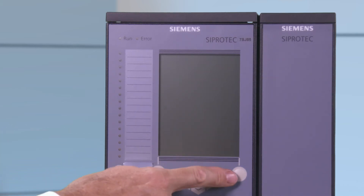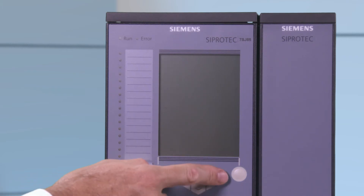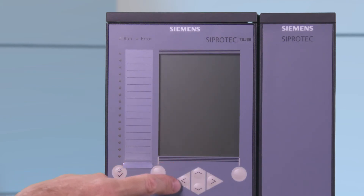Below the display on the left and right there are soft keys for command prompts in the display. In the middle under the display there are the navigation buttons for navigating through menus, lists, and graphic images in the display.